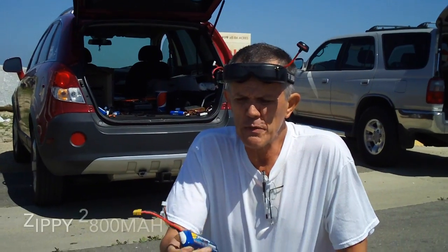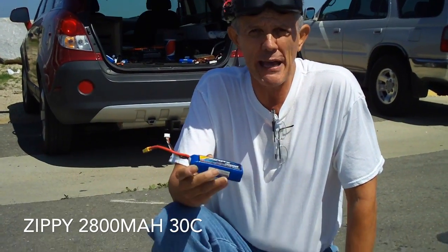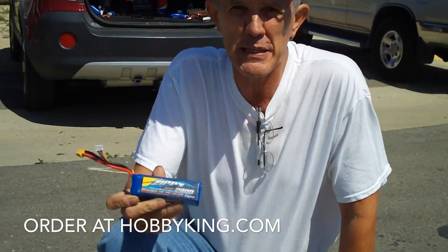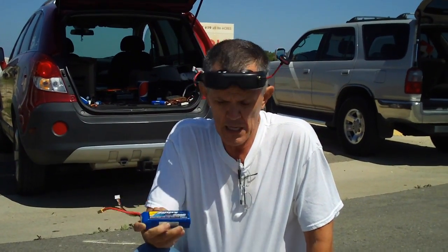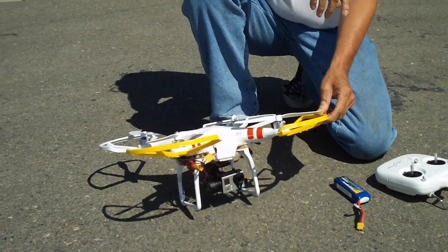If you're flying the Phantom 1, a battery you might want to check out is the Zippy 2830C. It's a 2800 battery instead of the 2200 that the Phantom gives you, so this battery is going to give you a little bit better flight time.